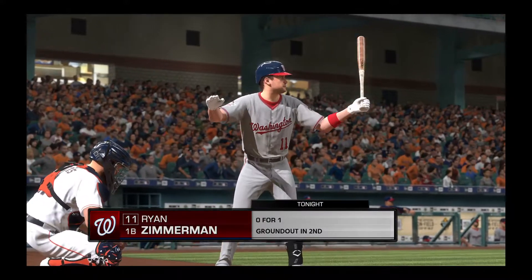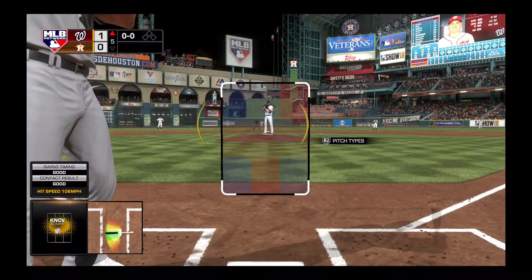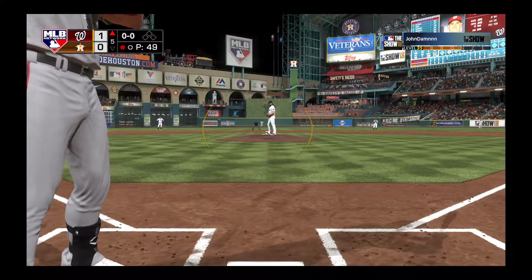Out of the inning now with the plate — Ryan Zimmerman, one run in and one out so far in the center.